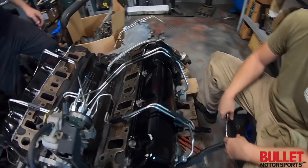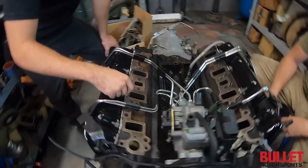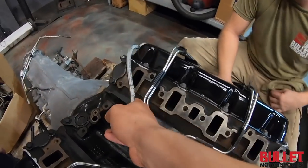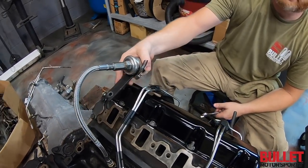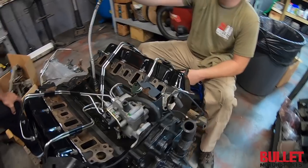These are the new injector lines that we're just installing — already pre-bent to where we need them. You've got the oil feed, and this will sit right here on the intake. That right there is an ejector pump — cleaned up like new.